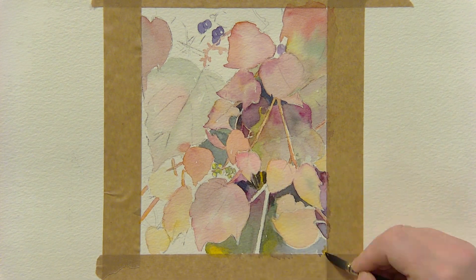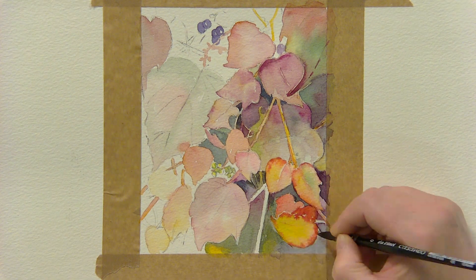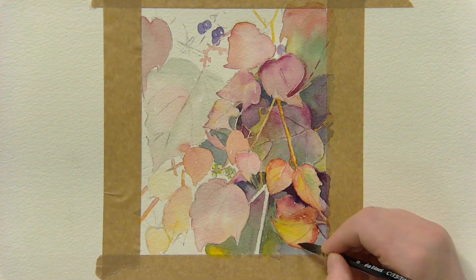You can jump around the painting allowing the earlier paint to dry. You don't need to paint it all in one sitting like I did — break it into smaller sessions if you like.